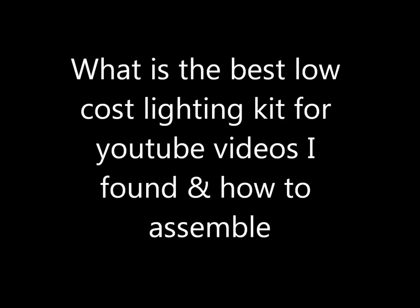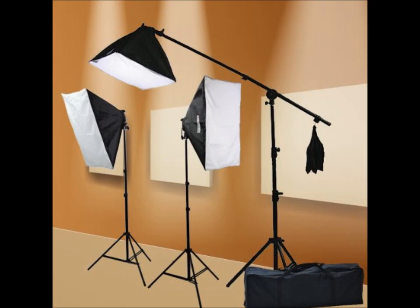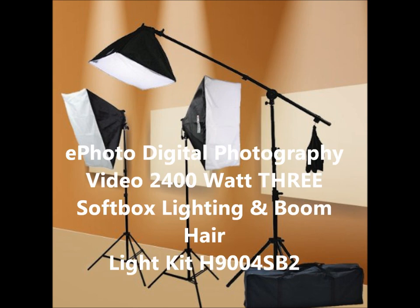Hey YouTubers! This is Rob Muffet. Good morning! This is going to be a video about a really inexpensive lighting kit that I purchased on Amazon.